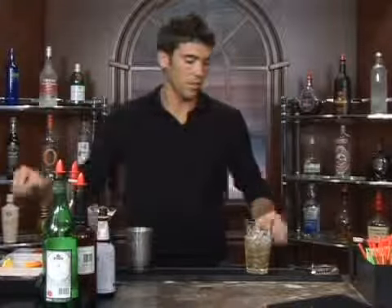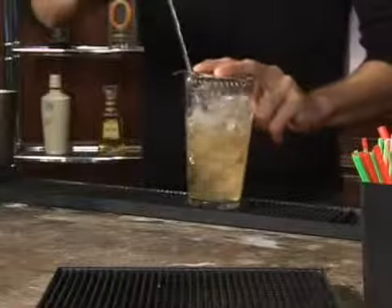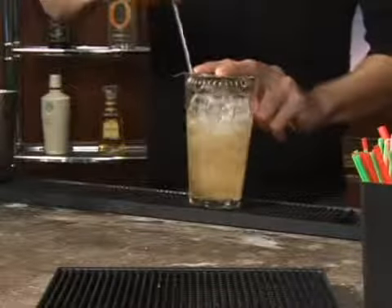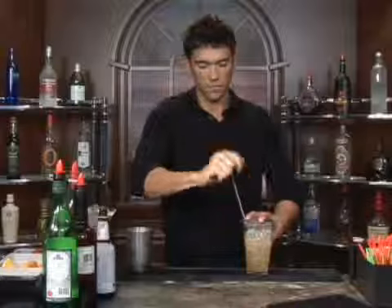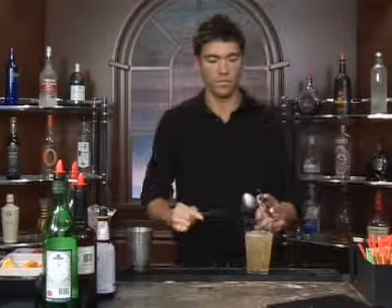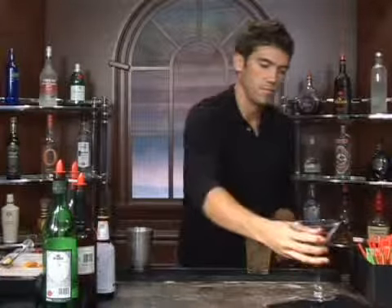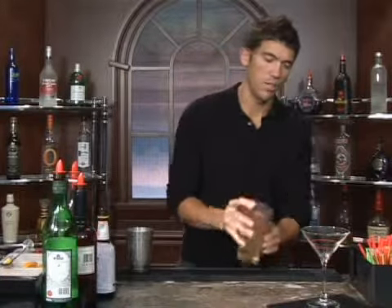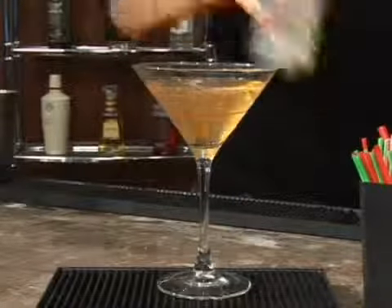We're going to stir this — get your strainer and give it a really good stir. Now dump out your ice water and strain it in. That's all there is to it. Bottoms up.